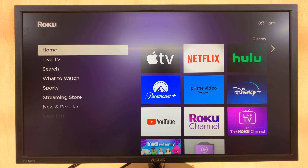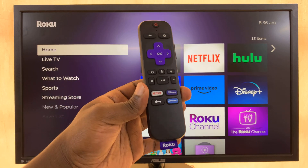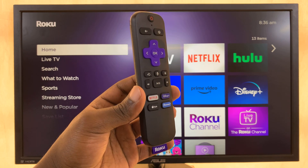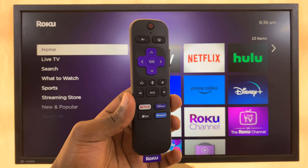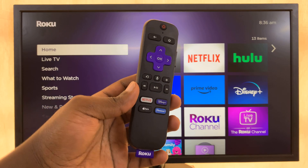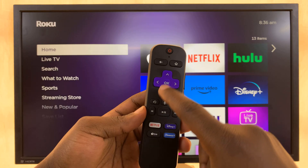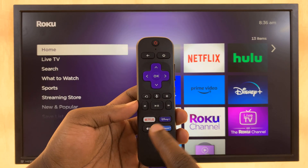So the first thing I want us to do is perform a reset of the Roku TV. For this one, I'm going to use a special key combination on the Roku remote. This is going to reset all the essential functions of your Roku TV, sound being one of them. So we're going to press the home button five times, then press the up button once, then the rewind button twice and the forward button twice.